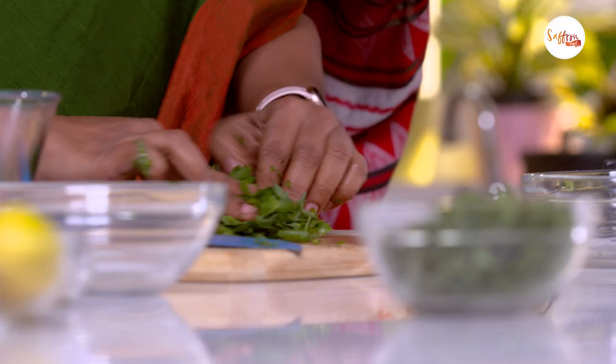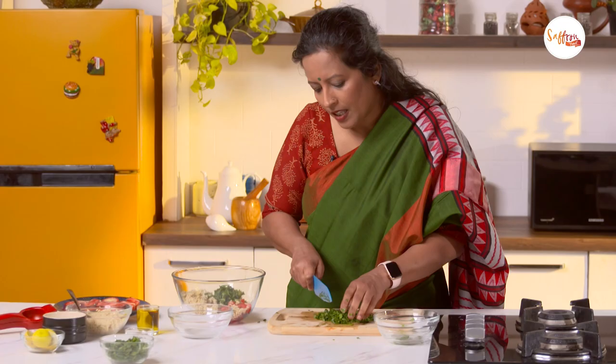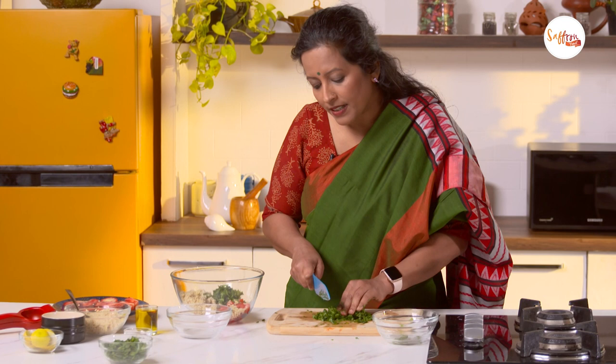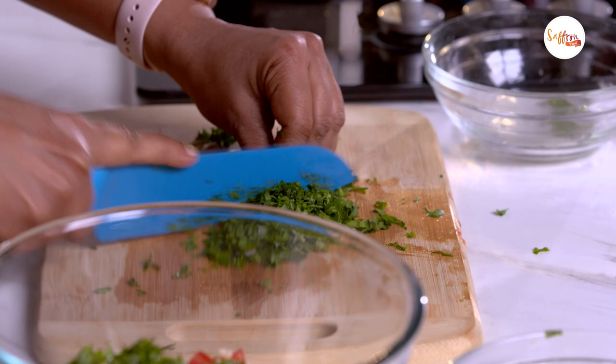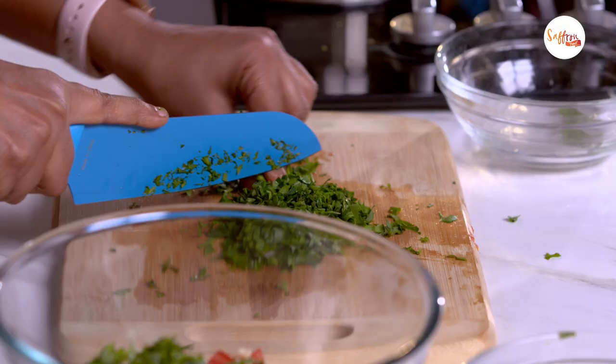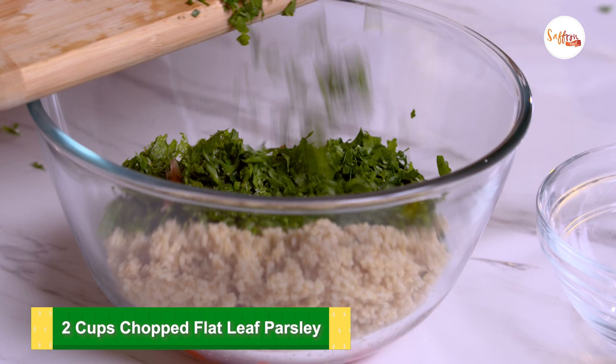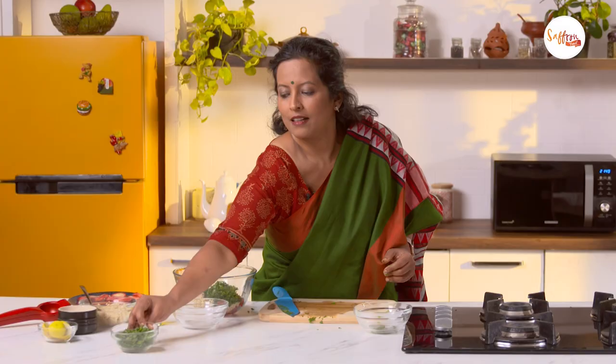Parsley comes in two varieties: the flat leaf parsley, which I'm using currently, and the curly parsley, which is also much more strongly flavoured. You could choose either, but flat leaf parsley works better in this recipe. Our next green ingredient is spring onion greens, which I've already chopped up, so I'm going to add it to the bowl.